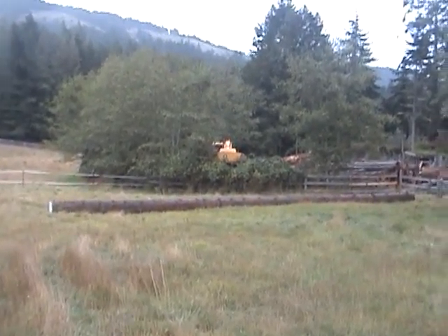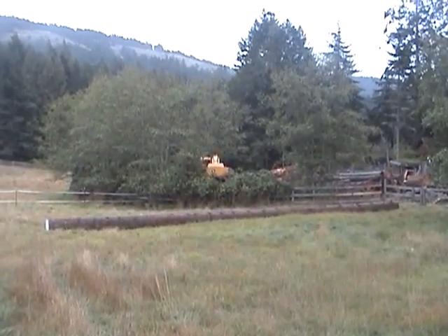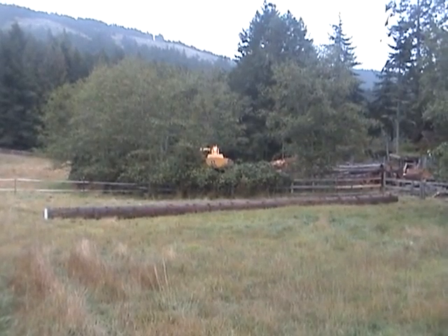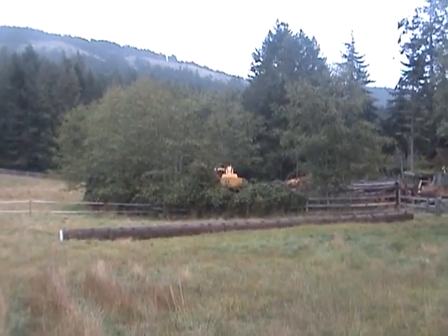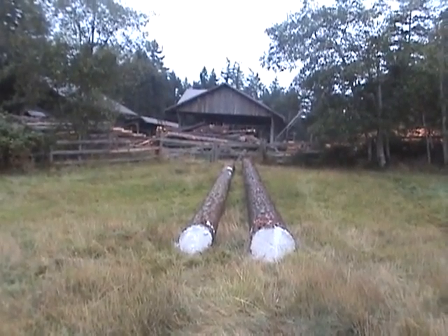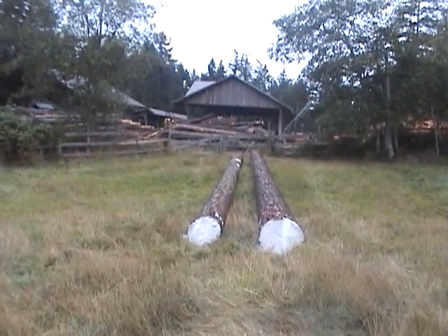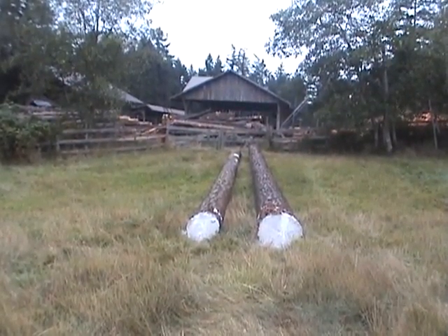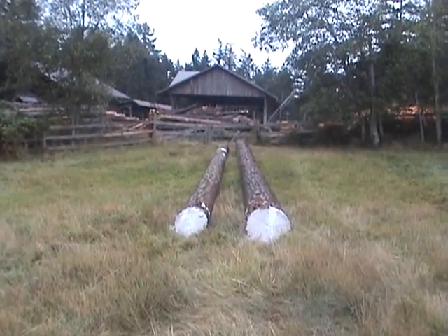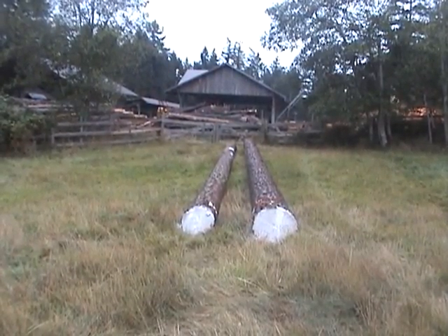The trees are now on the ground at 60 feet each, waxed up on both ends to keep them from checking. Going to be milling them in the next week, making two 12.5-inch square, 60-foot long beams, then letting them sit for six months and shaping them into the lower masts — the lower main and the lower foremast.